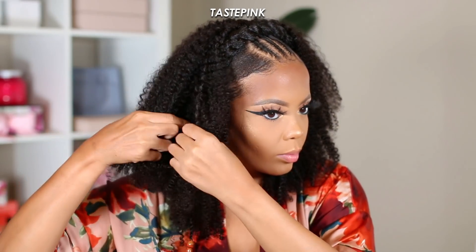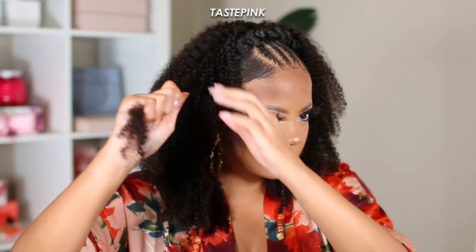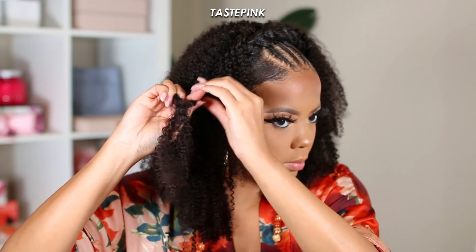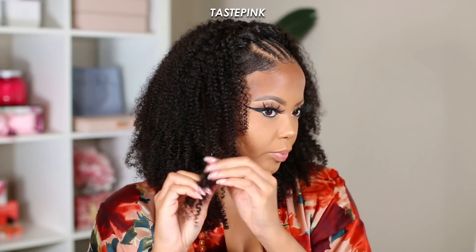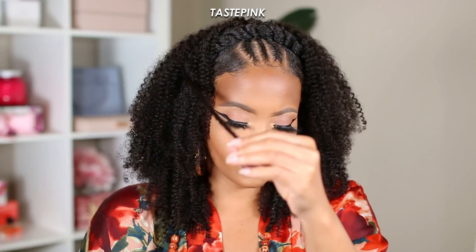I wanted some texture so I took some beads I saw on Amazon — I'm not feeling Jeff right now, but if you have recommendations for beads from a Black woman-owned company please drop it below. I love these beads, so I did a two-strand twist on a medium section of hair and used a beader tool to apply them. I did about four beads — I felt that was just enough, but more is fine if that's your aesthetic.